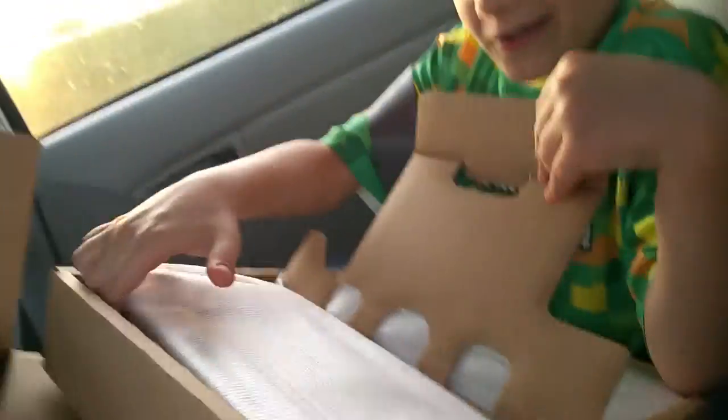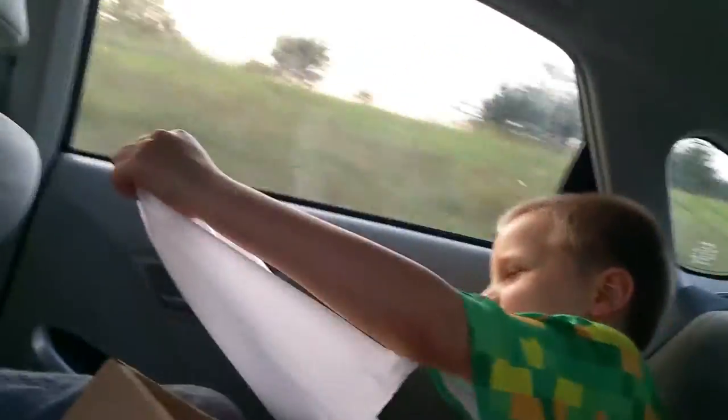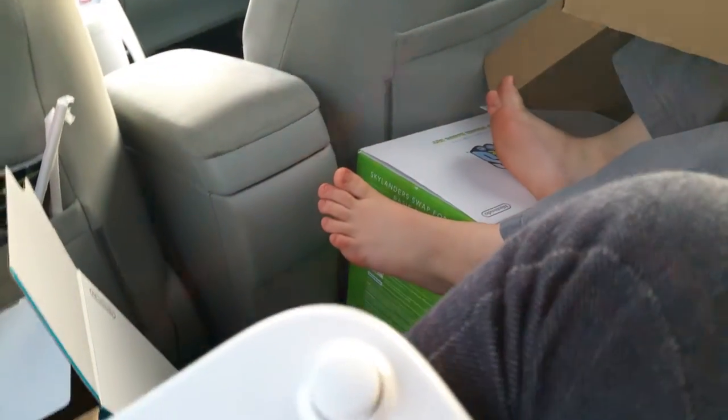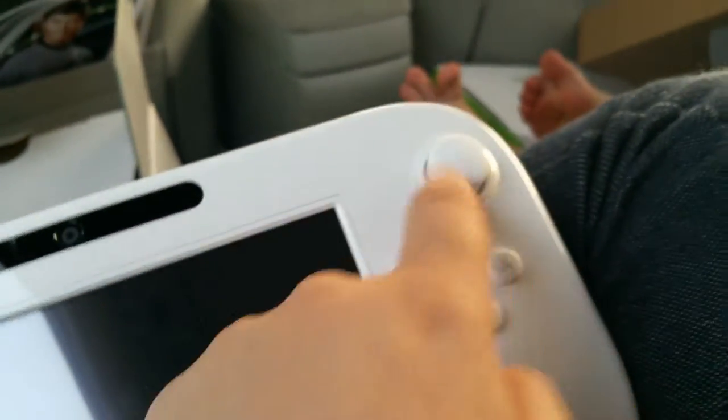I'm using my feet because I'm holding the camera on my dad's phone and my hands are full. Let's flip the controller - here's the gamepad. Wow, is that big! It feels so comfy and it's huge. It has the home button, that hole is the microphone, and the Wii U logo, battery, TV control, power button, minus and plus buttons.